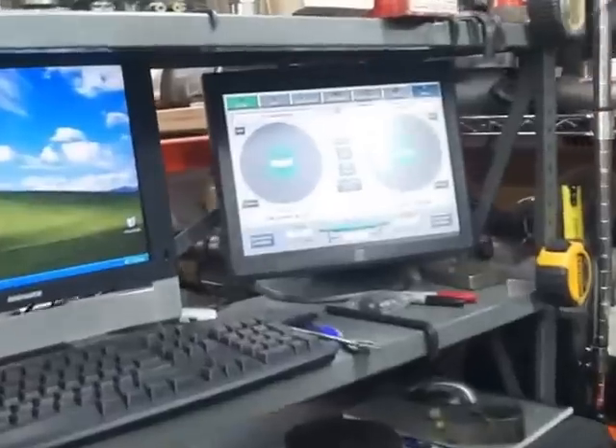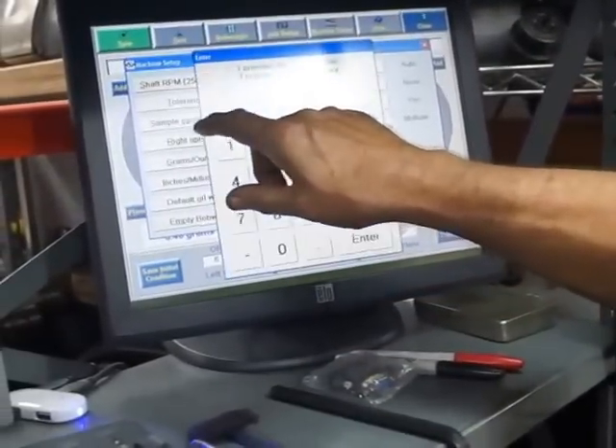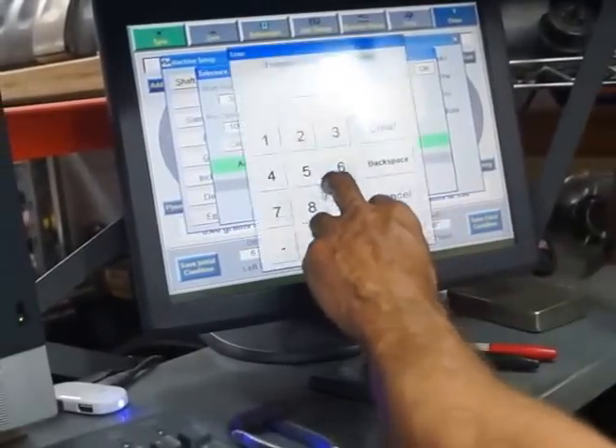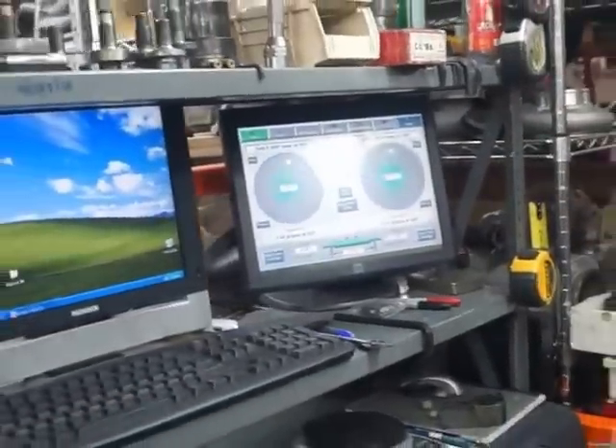Right now the machine is set at a tolerance level of about four-tenths of a gram. I need to bring it down to two-tenths — point two — so that it will give the correct readings. Sometimes it's quick. Sometimes you can spend two days on a rotor, especially if it's lightened to the maximum. Sometimes you end up having to take weight where there's no material and you have to get really creative — get underneath on the backside and the webbing, take the webbing out.